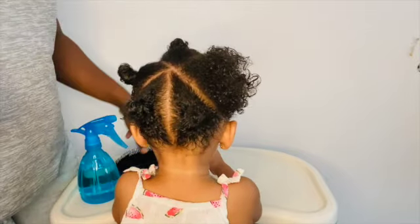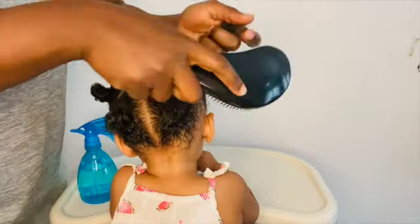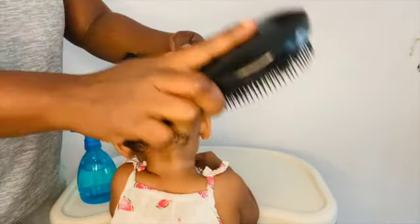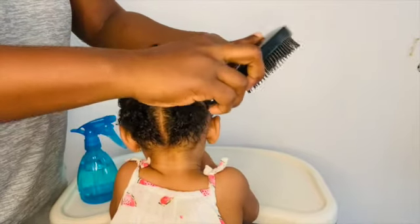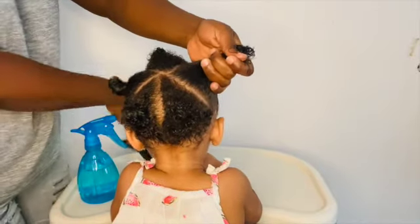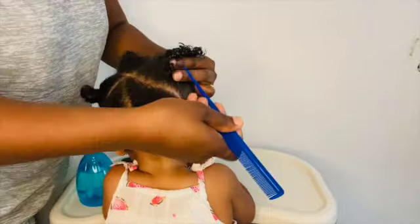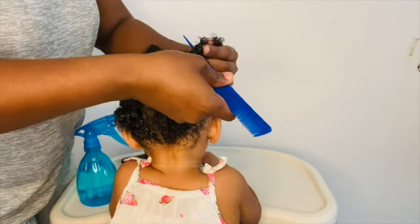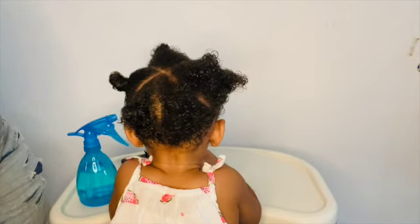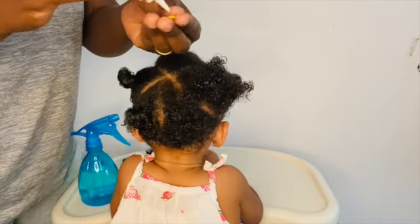It is time to start braiding our hair now. As always, we will be brushing her hair to make sure she doesn't have any knobs or tangles, because if you braid with knobs and tangles you will just be giving yourself a lot of work — when you unbraid it, you will still have the same knobs and tangles. So always make sure to untangle your baby's hair when braiding it, so that when you unbraid it, it will be easy.